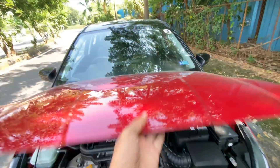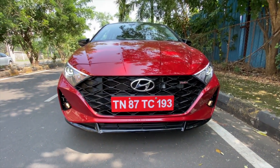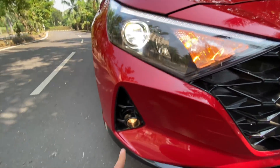It says Turbo GDI right there. There's no insulation on offer, which is surprising. Meanwhile it gets this gloss black finish grille, turbo badging right there. The lights look nice — they're not all LED units because the indicators are halogens.